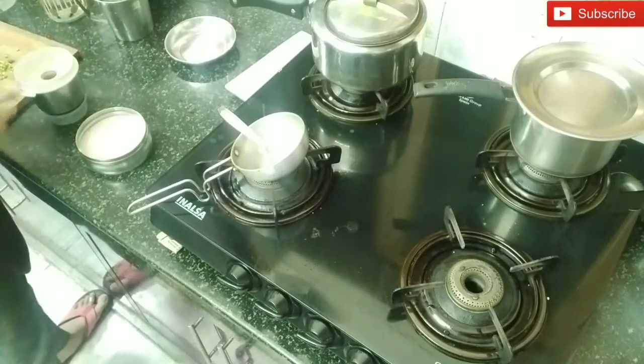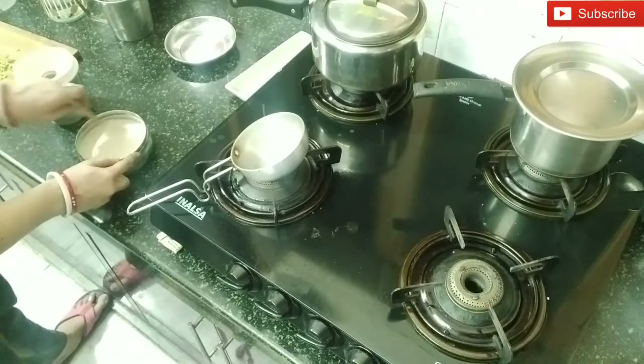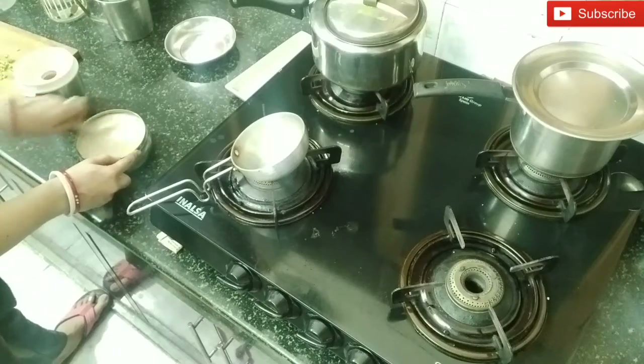I have put the gravy in and I am mixing it well so that I can adjust the consistency. Now I have seen this chutney and put it in a little bit because I need a little more consistency. Because we will eat it with rava dosa, I have finally put it in a bowl. My wife — you can see — it has turned out very good.